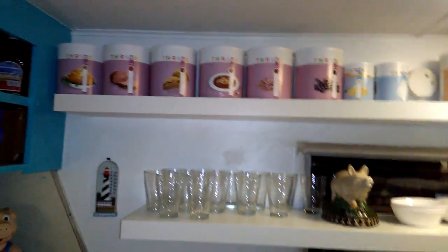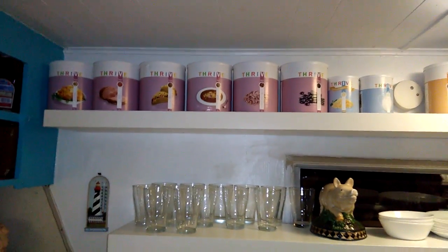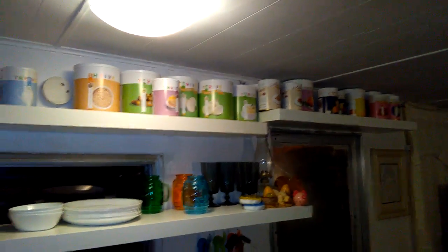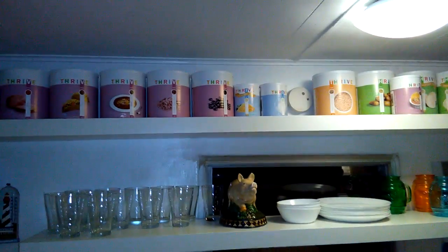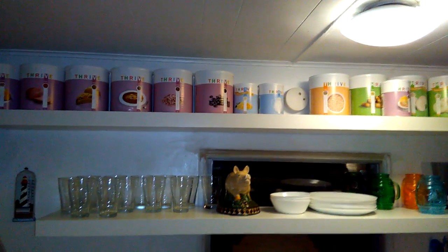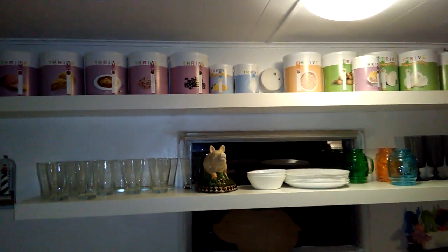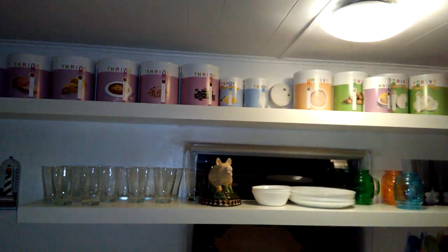All this stuff stays fresh for a year after opening, for the most part, minus one or two dairy products. The meats, vegetables, and fruits stay for 25 years unopened, and one year once opened. You can open a can of celery and keep it for a year without worrying about throwing away unused portions. Anyway, this video ran longer than I thought — I just wanted to show you what you can make from food from a can. Thanks y'all, bye bye.